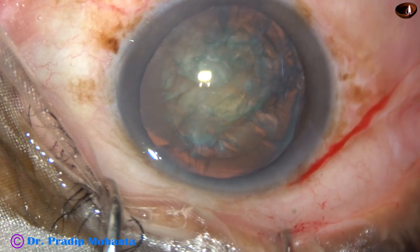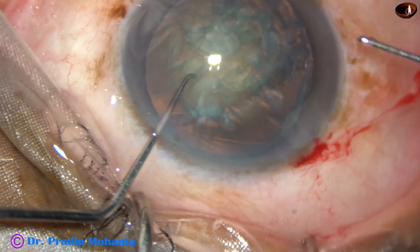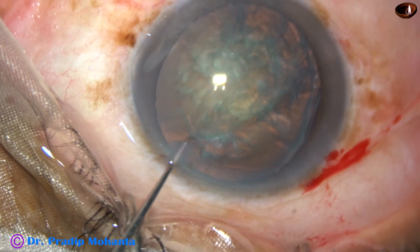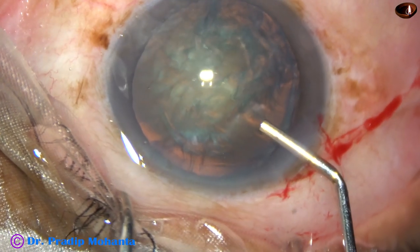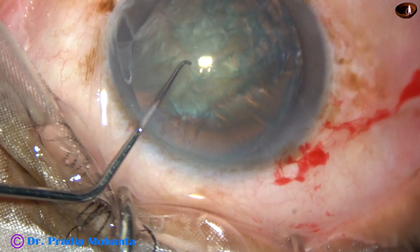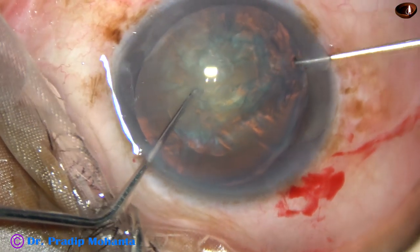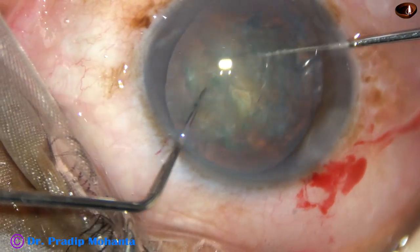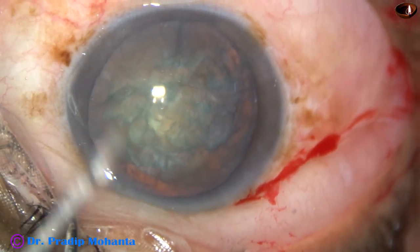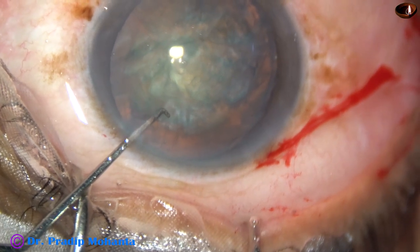Now I want to rotate the nucleus bimanually. But before that, I want to inject some viscoelastic — this is 2% HPMC. Two instruments are introduced through the side ports, and the nucleus is rotated clockwise bimanually. Now the tip of the phaco needle is introduced into the anterior chamber.